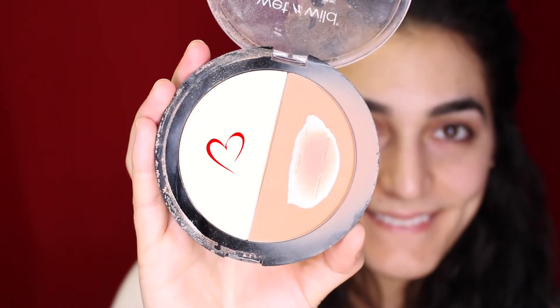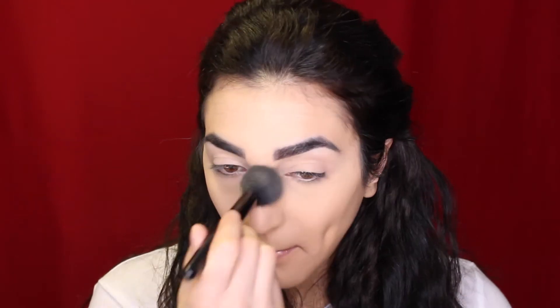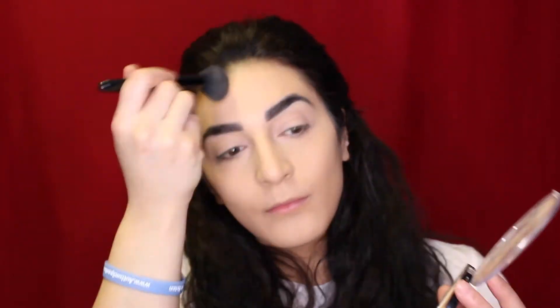To set under my eyes today I'm using my Wet n Wild Mega Glow Contouring Palette, using the white shade to set under the eyes. I'm also going to use this powder all over my face, eyelids, everywhere, just to get a good base. I find the contour goes on a lot better when you set the whole face and it's all dry.